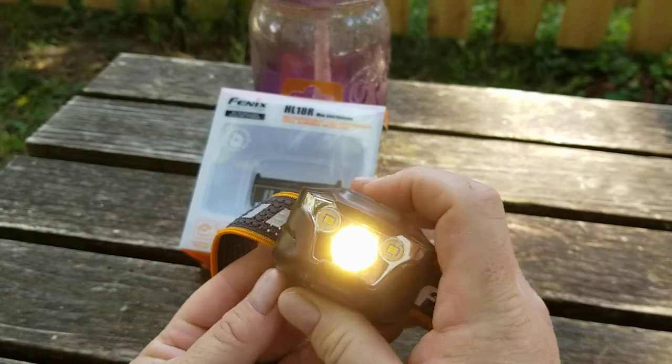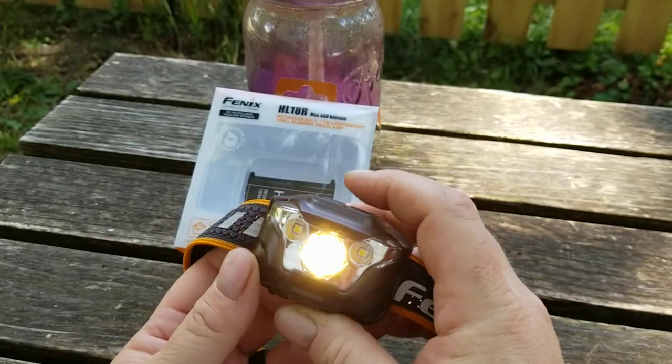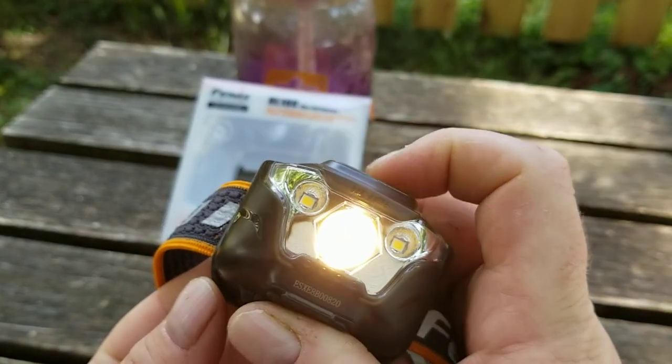You can toggle back and forth between spot and flood — you'll notice how much wider the flood is versus the spot.